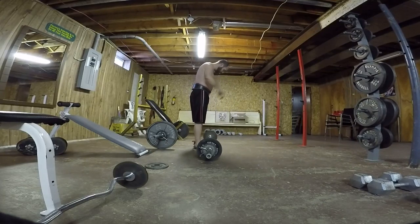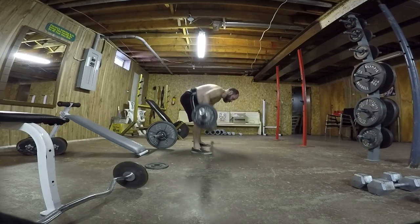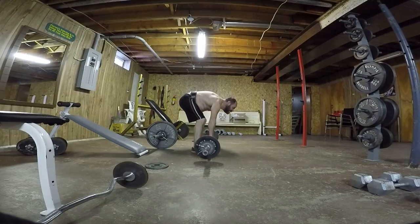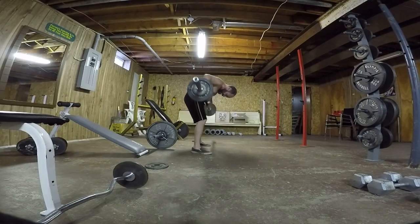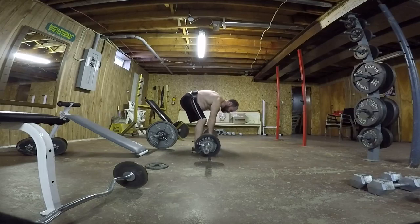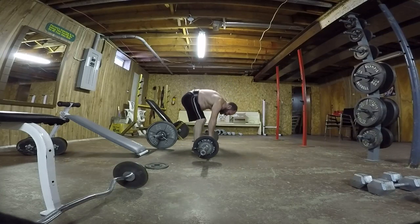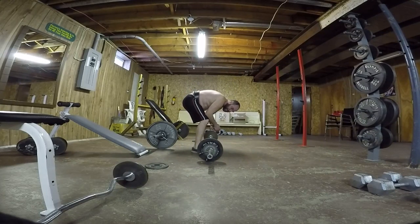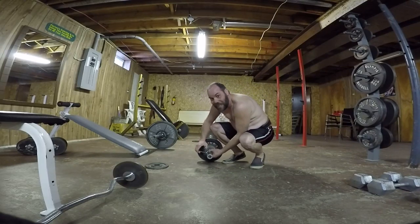Here we go for the second set — let's see if I can get 10 in a row. 1, 2, 3, 4, 5, 6, 7, 8, 9, 10. I did all 10 because I was too lazy to take those 2.5-pounders off. But for the next set I will.